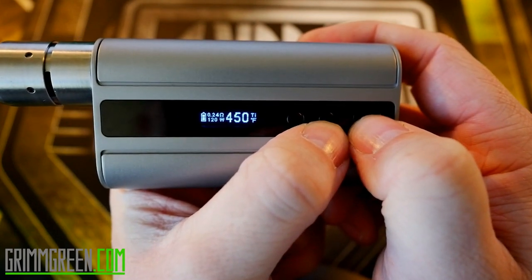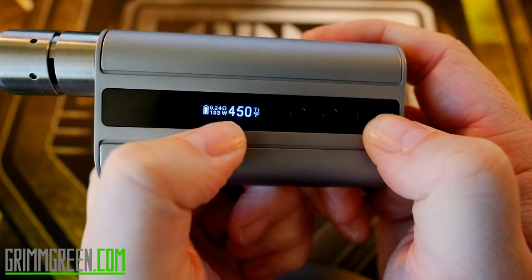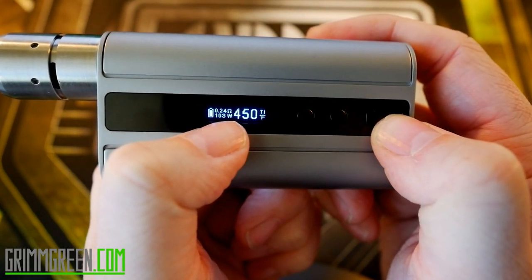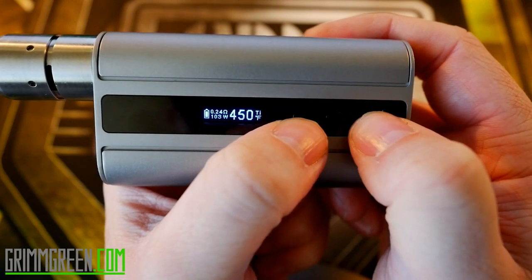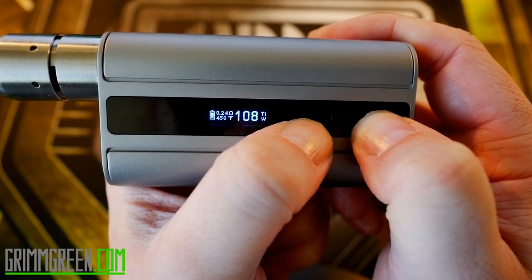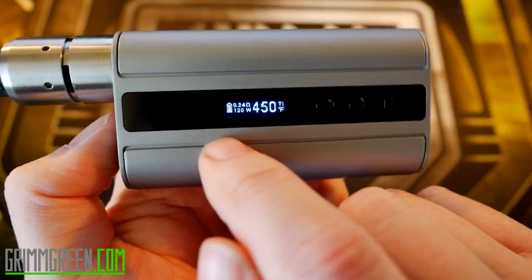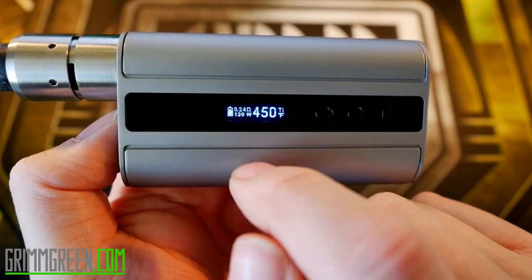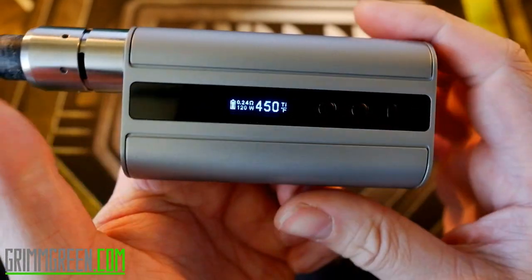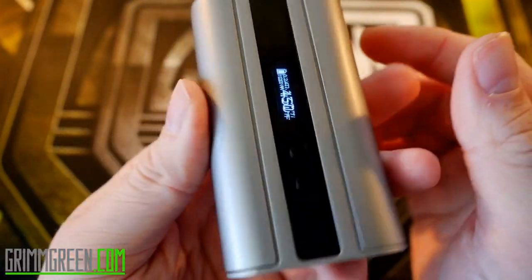I'm going to adjust the temperature to 450 degrees and leave the wattage at 120 watts in temp mode. To adjust wattage in temp mode, you have to hold the mode button and the down button simultaneously — it's a bit of a pain. That brings it down to around 107 watts at 450 degrees. Hold mode and up to go back to 120 watts. I'll leave it at 450 degrees with the titanium build at 120 watts, reading 0.24 ohms.